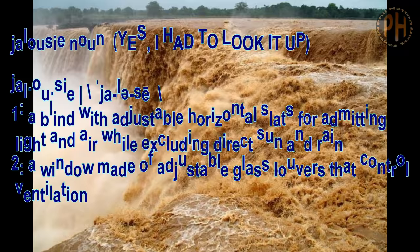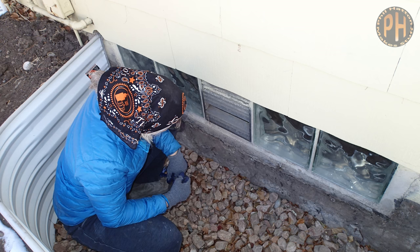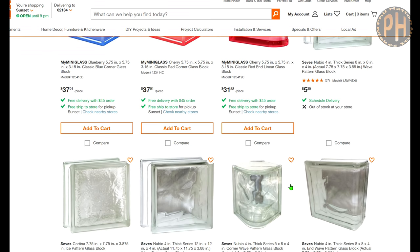Worse, since it was below ground level on that wall, one very rainy day a river of muddy water ran through it. So we put in a proper window well with the bottom much lower than the window, and Amy bought a 12 by 12 inch glass block and some glass block mortar.